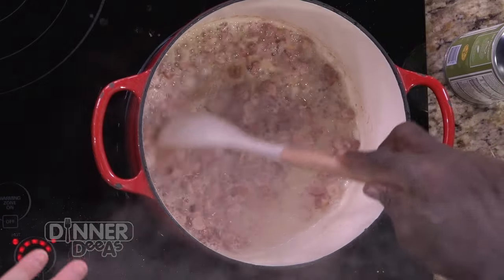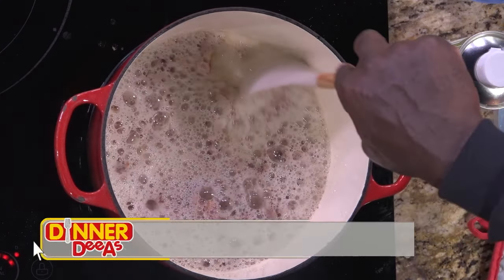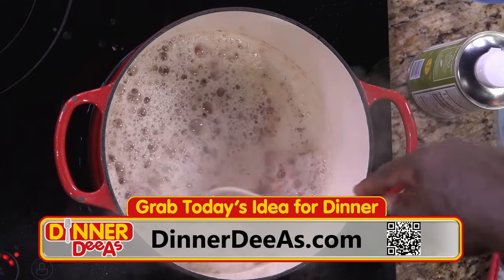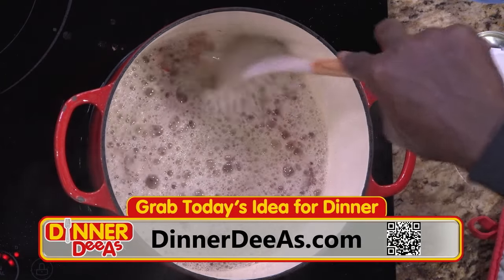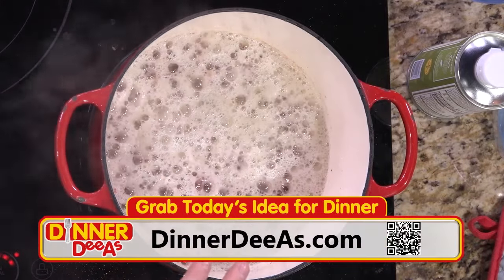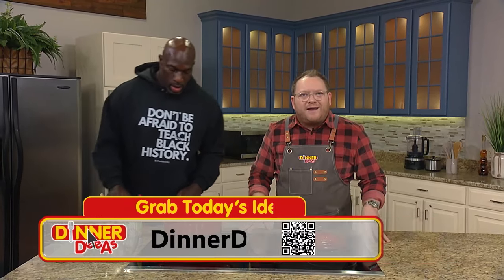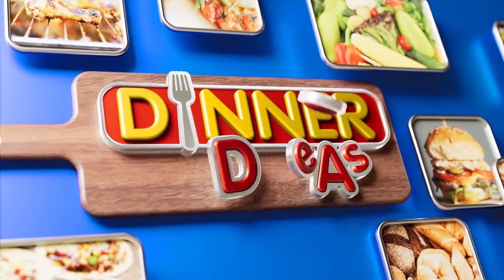Now starting on the collard greens — we brought back that grapeseed oil, a very neutral high-heat oil, and added the bacon. To get this authentic recipe on your table, find it at DinnerDiaz.com — just scan the QR code. That looks like it's just going to brown nicely. We'll take a quick break and when we come back, we'll be finishing up our side and our oxtails.